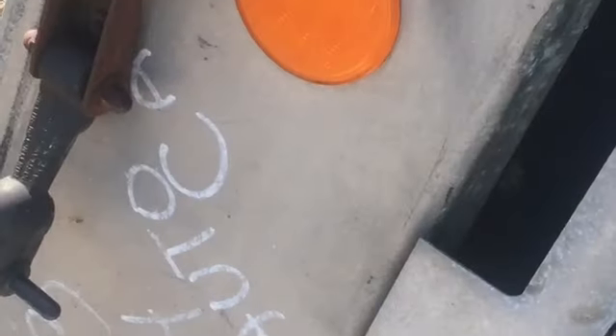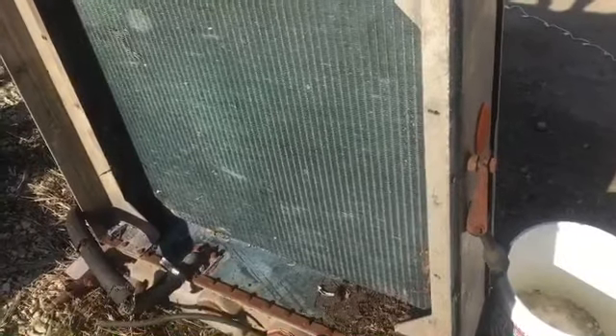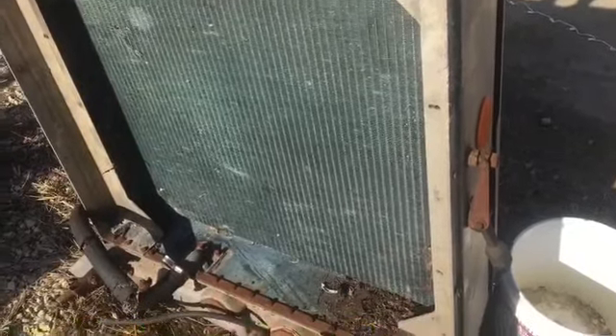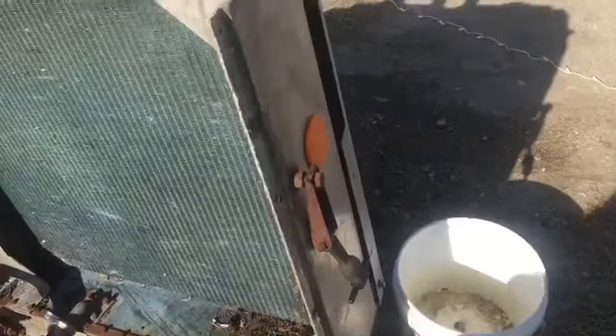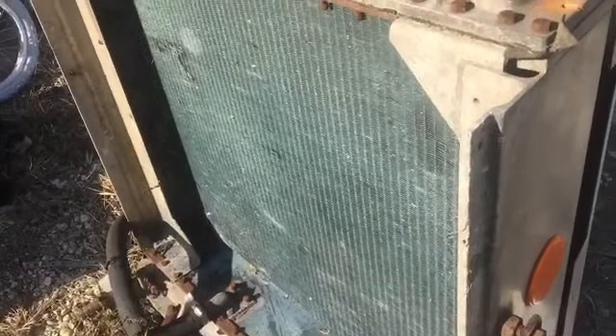I've got this huge auto car radiator — never even heard of it before. But in order to make it a clean copper radiator, I gotta take it apart. Otherwise I could scrap it whole, but it would be 70 cents a pound as opposed to $1.53. The aluminum is only 35 cents a pound. So is it worth taking it apart, or scrap it all together?